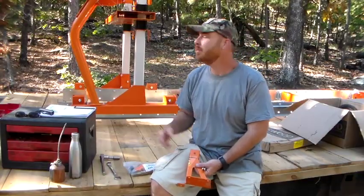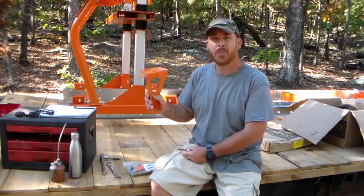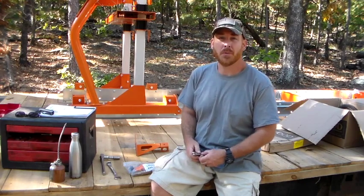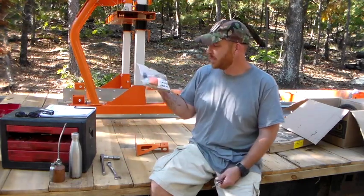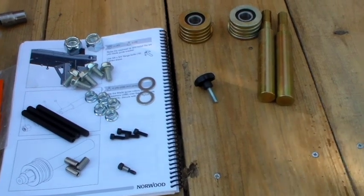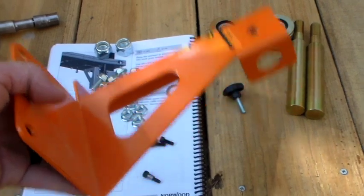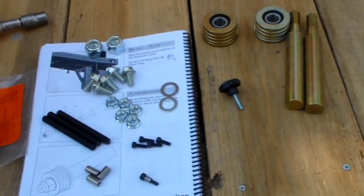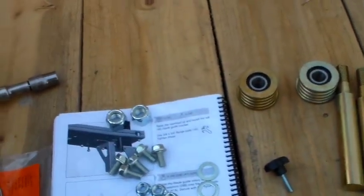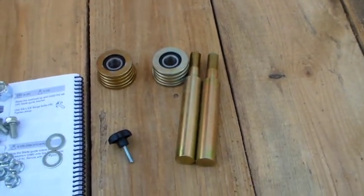For the next step, we raise the sawmill up and install the blade guide bracket from box number 14. We're now into bag six — here are all the contents of bag number six laid out. We'll take the blade guide bracket and some screws to attach it, then take the blade guide shafts and rollers and attach those.